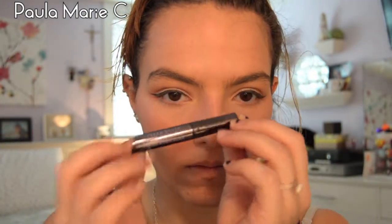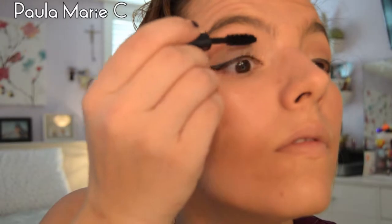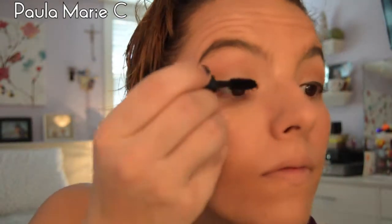Now I'm taking my go-to mascara, which is the Urban Decay Perversion Bigger Blacker Badder Mascara. I also have a little sample size of this — it's my go-to and it makes my lashes super long and super full. I absolutely love it; you do not need any false lashes, at least I don't think so, when you use this mascara.